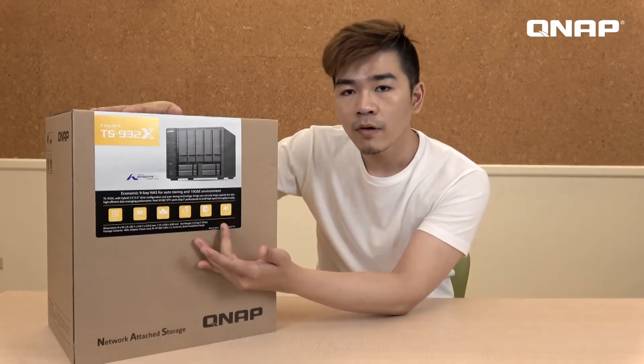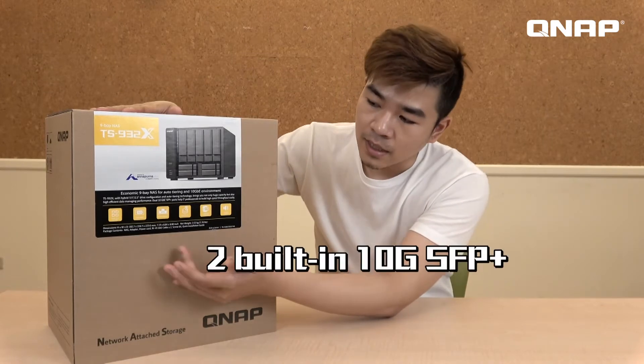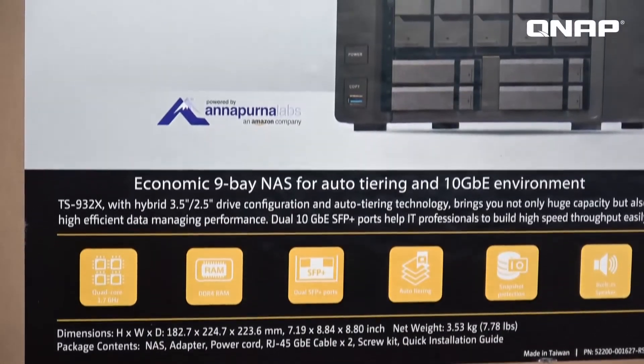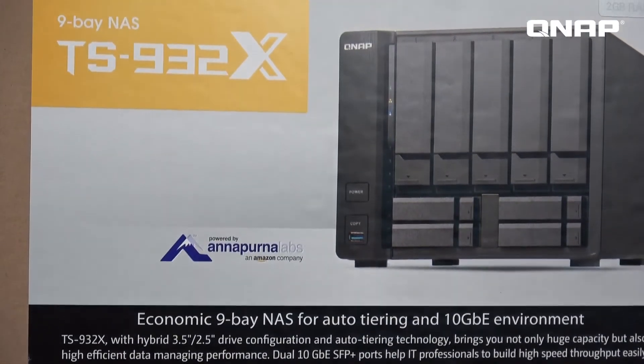Most importantly, this NAS contains two built-in 10 gigabit SFP+ connector ports. Of course, it also retains the original two 1 gigabit connector ports for your internet. And this NAS is the first ARM-based NAS that can support the Q-tier function.